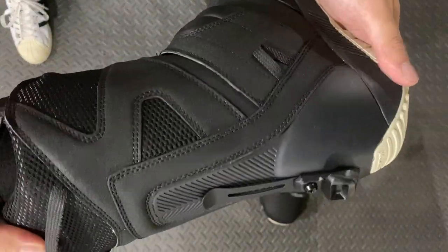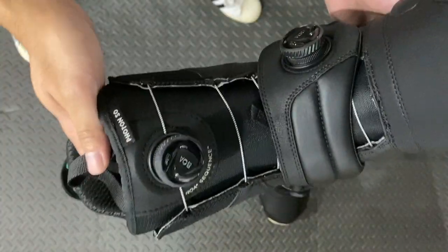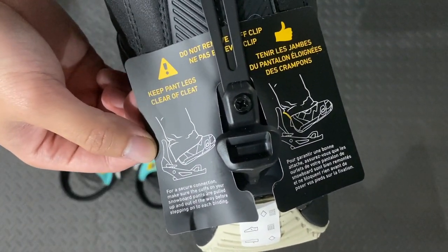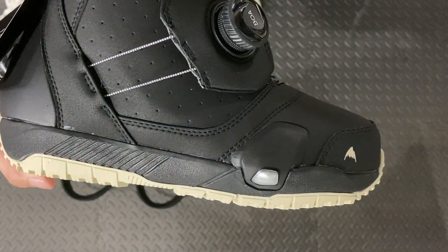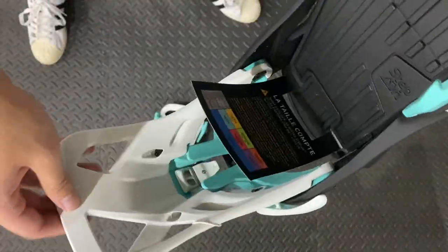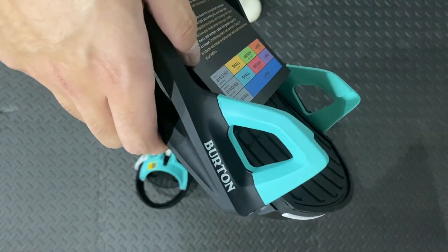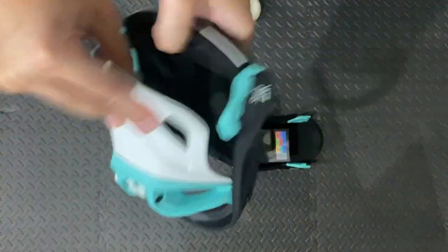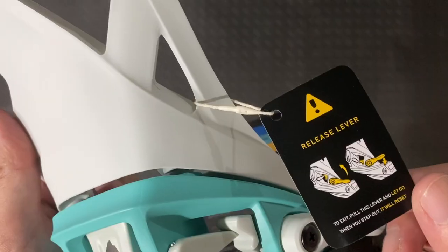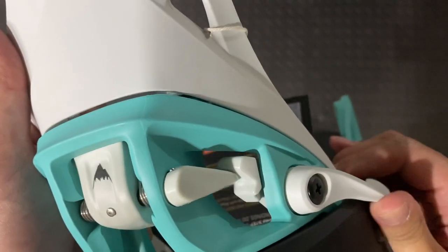The reason I went with the Photon boots is because they were the only Step-On boots offered in wide sizes. Here's a closer look at the cuff clip, which keeps your pants out of the way of the locking mechanism. These are the toe cleats, which I have more close-ups of later in the video. These toe hooks are really sleek — going from binding straps to this.